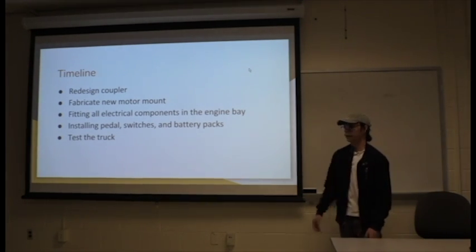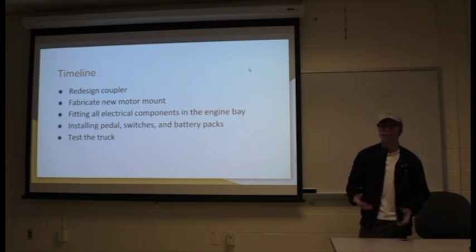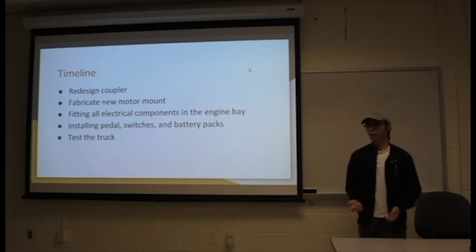Finally, we could test the truck. We're pretty much done at that point. However, we want to do a shakedown test to see if anything is broken before we can take it out to the road.